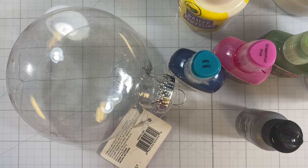Hi, this is Janet with Try It Like It Created, and today we're going to be making an alcohol ink Christmas ornament.